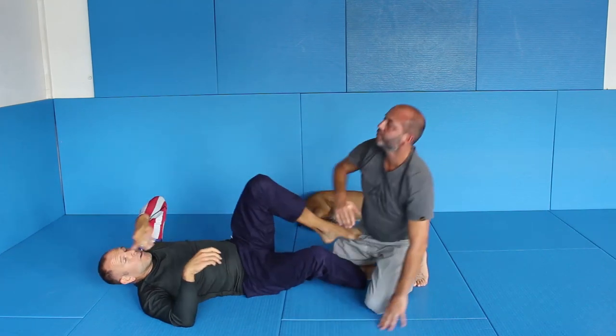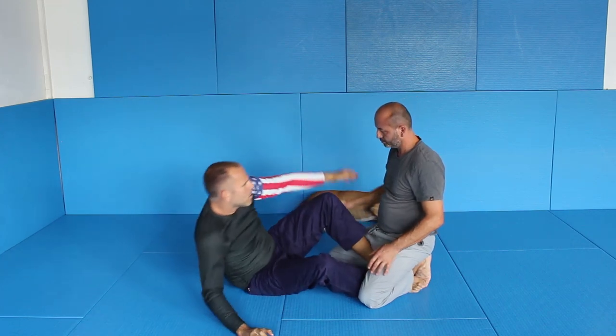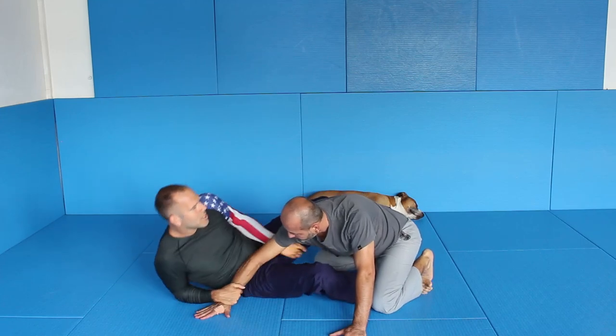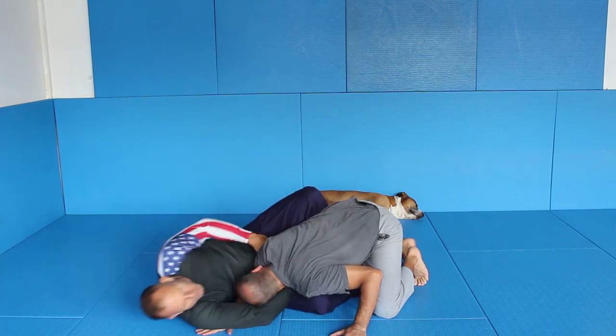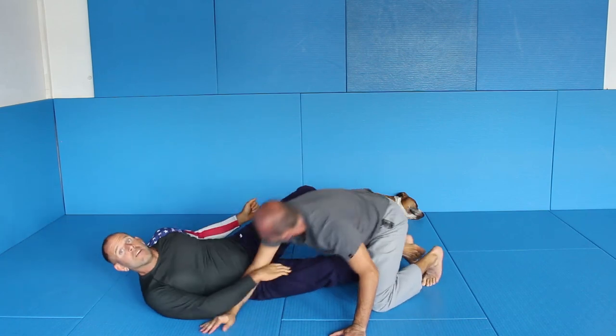You see? Because his arm is across his body. So here push him down, control, sit up, keep him tight, switch tight. And from here turn — and usually you can come up here and choke. Now the other side.